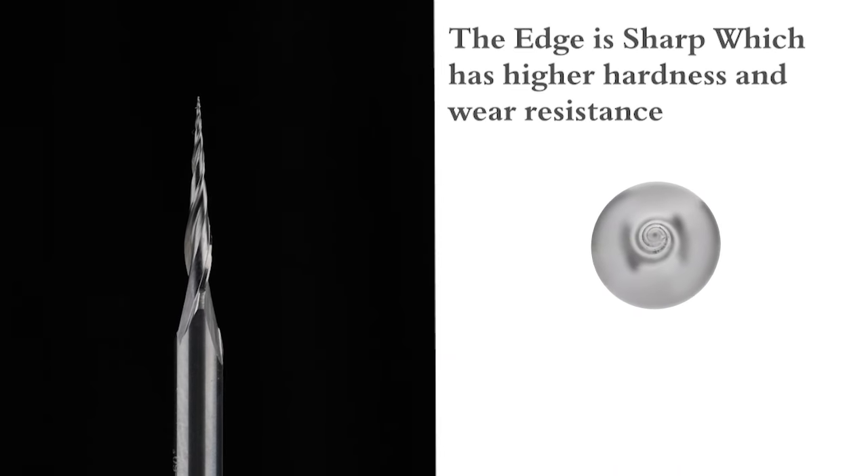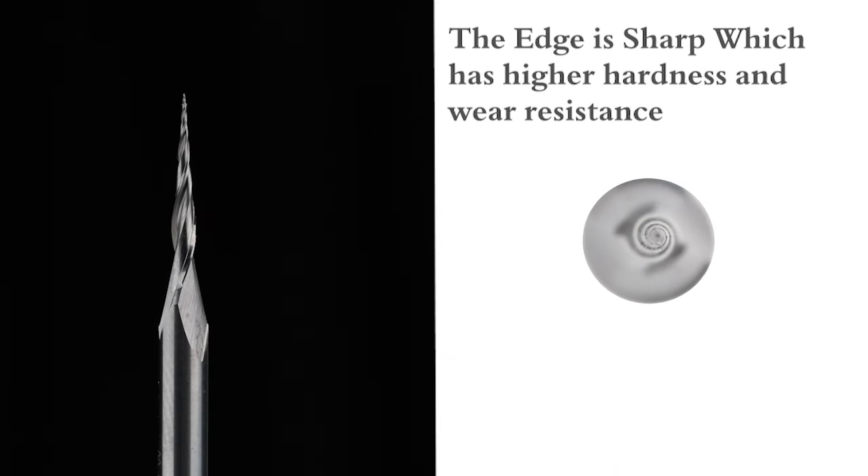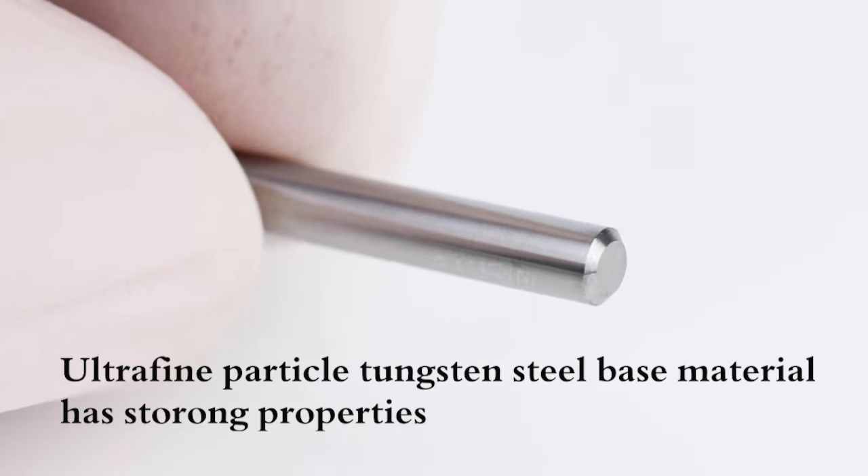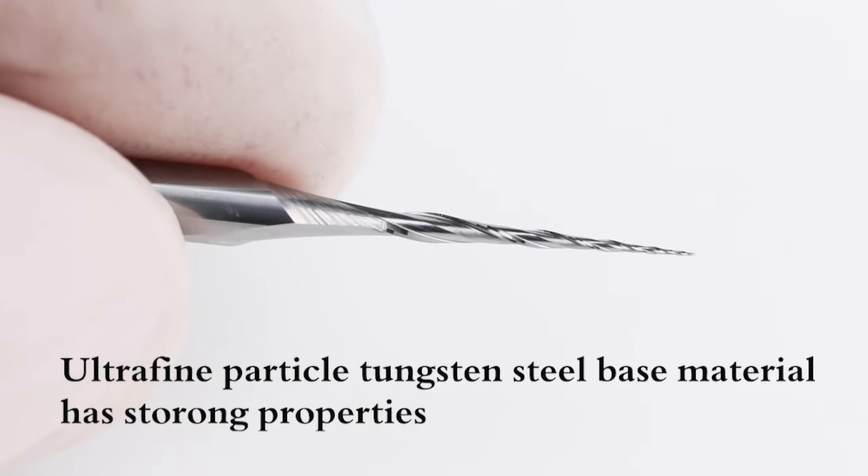Ultrafine particle tungsten steel base material has strong properties — wear resistance and strength, high hardness and high speed cutting applied milling cutters. Scope of application: suitable for processing paraffin.